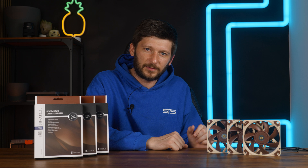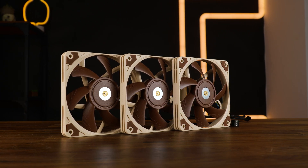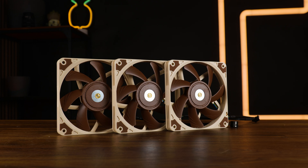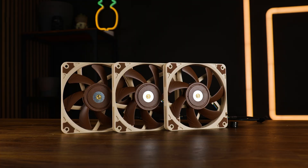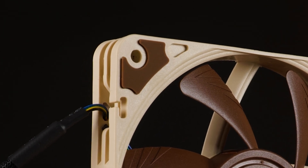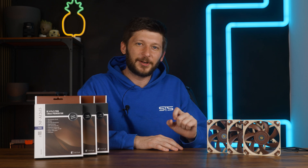Before we continue to the benchmarks, unlike the name would suggest, this is not a really thin version of the NF-A12X25. The impeller design is very different — now we got seven very thin blades with a ring going around the central shaft. But most importantly, this is not LCP. One of the biggest advantages of the NF-A12X25 was the usage of LCP, enabling minimal tolerances and maximizing performance. Here it's just regular material, so the gaps are going to be bigger — which doesn't necessarily mean that it's bad.